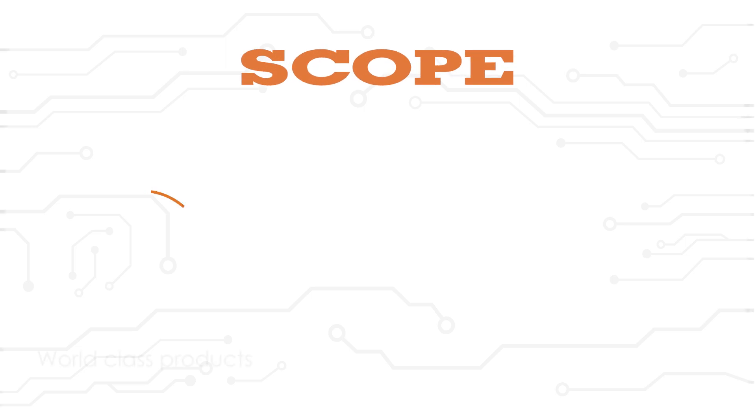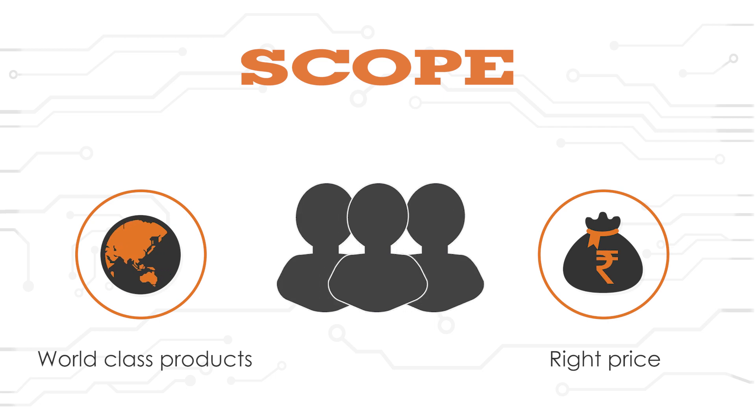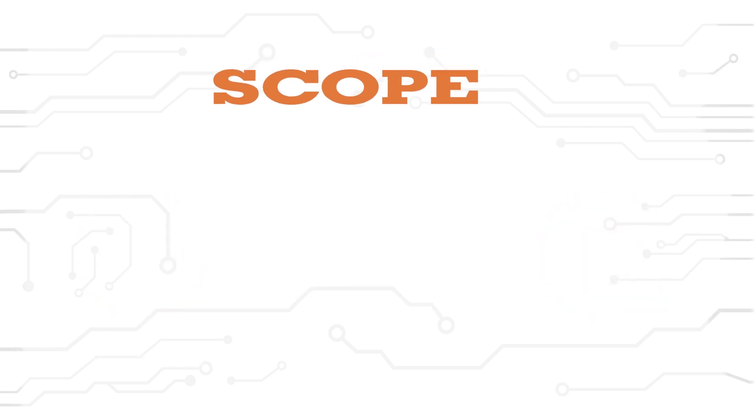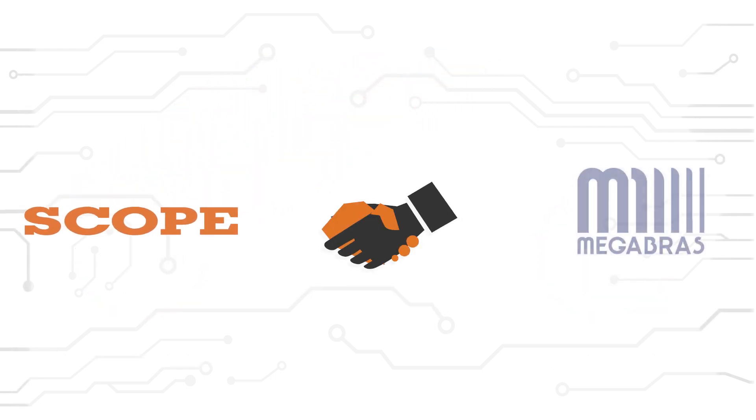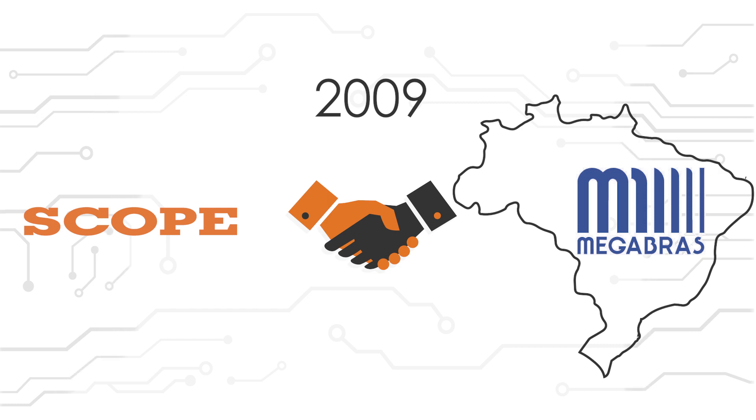Scope is committed to introduce world-class products at the right price to all its customers. As a part of this commitment, Scope is associated with Megabras, a testing and measuring equipment manufacturer based out of Brazil, from 2009.